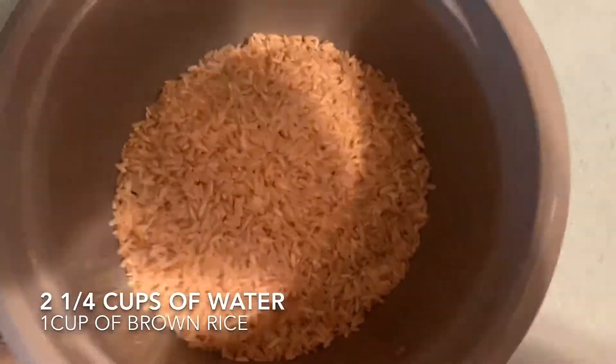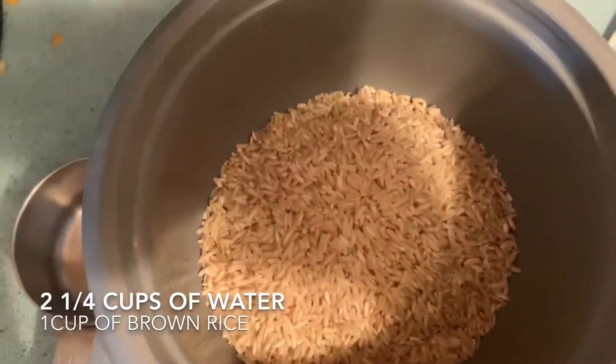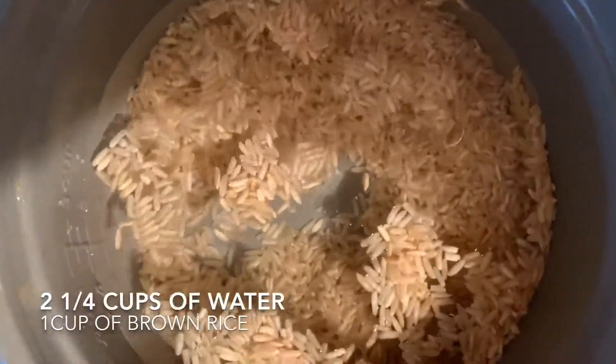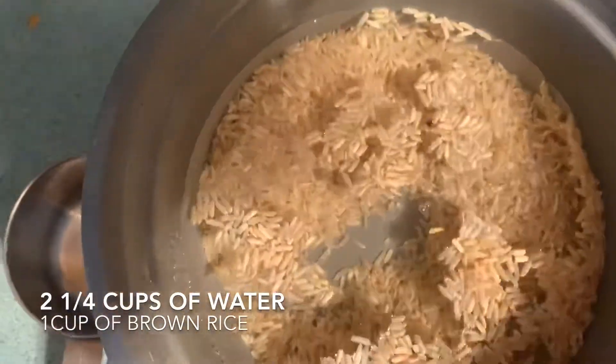Now cooking the rice. We have one cup of rice to 2¼ cups of water, and we're adding Mrs. Dash seasoning just because it has no salt.